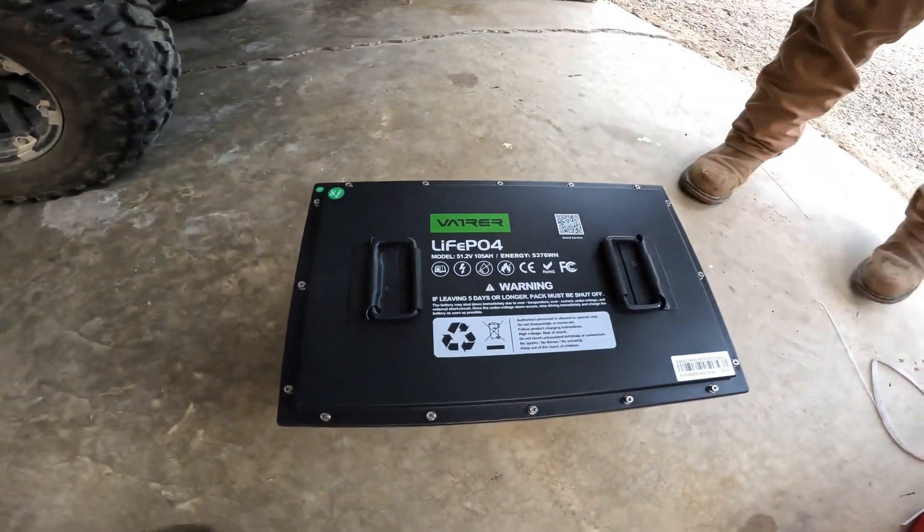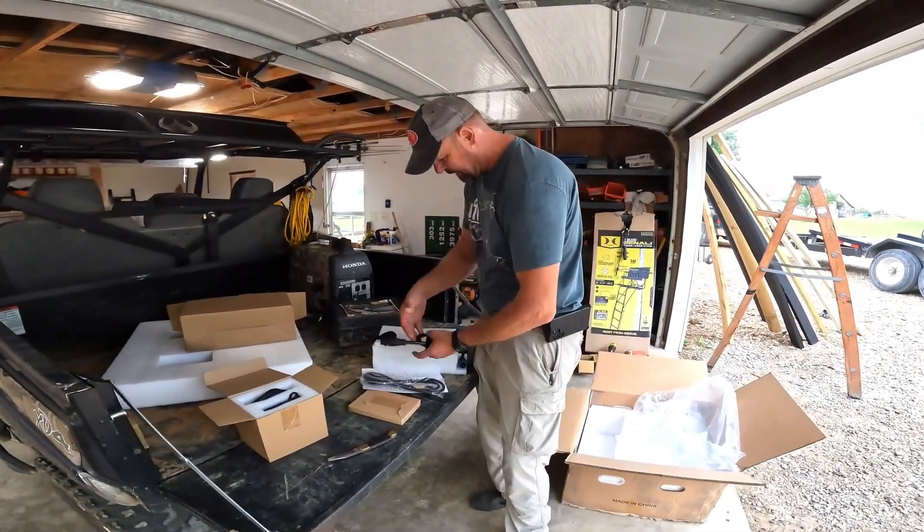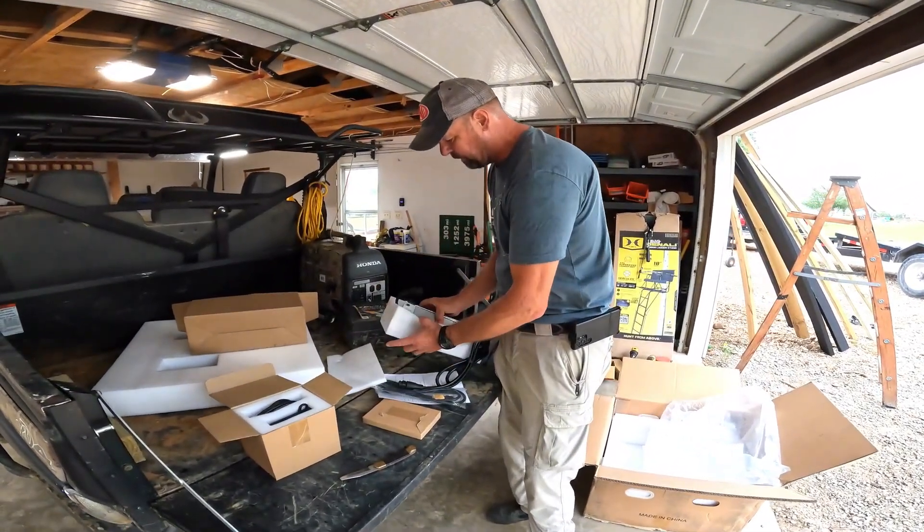There we go, the trailer's power. Phil knows more about that than me, but as long as we've got the right charger, we're good to go.